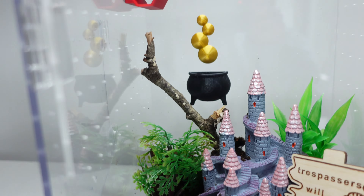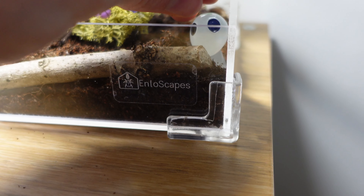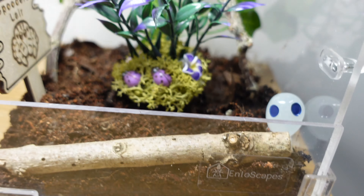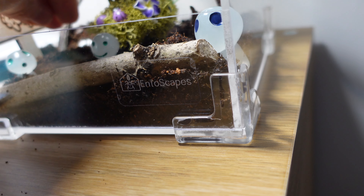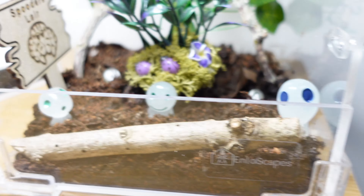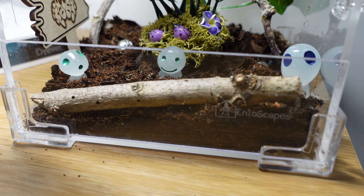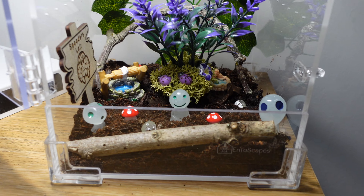Next up for mine, I want to place my little kodama spirits around - finding little spots for them and burying them in slightly because I think they look cute that way. I'm placing them around the centerpiece flower. I've also got some mini sprite ones to pop in, though I only want to use a couple so it doesn't get too crowded. These guys will actually glow in the dark, which is pretty cool. I'll add a couple of mushrooms as well.